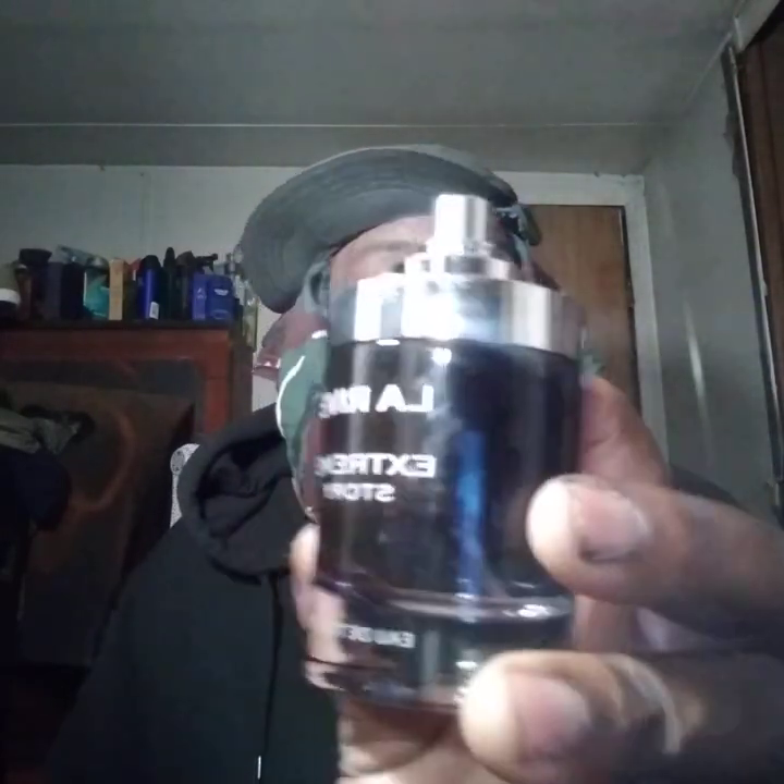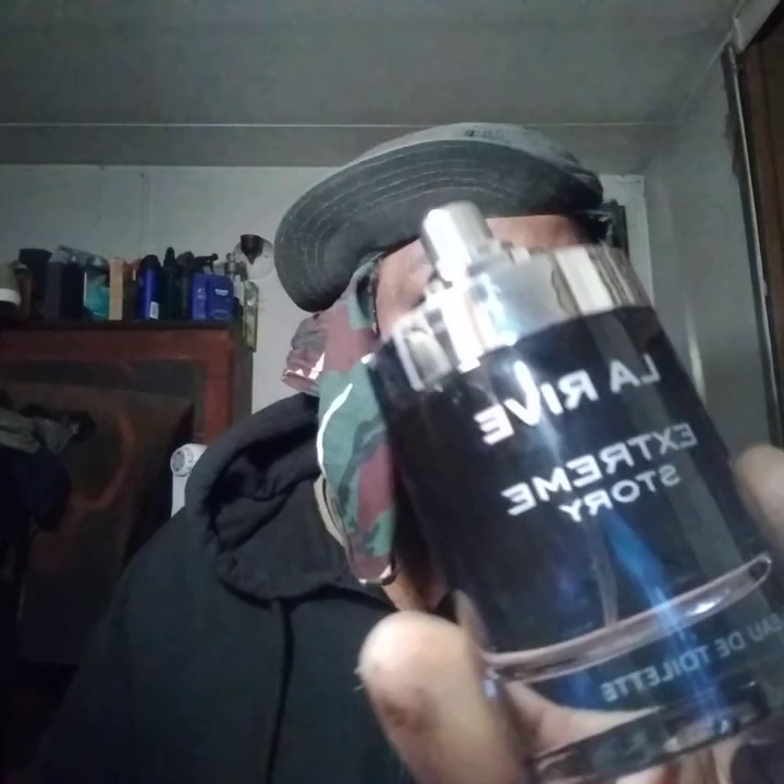It's probably about 90 to 93 percent Dior Sauvage. Somebody would smell it and not know the difference — they would think you're actually wearing Dior Sauvage. They even cloned the bottle down to the T, pretty much.